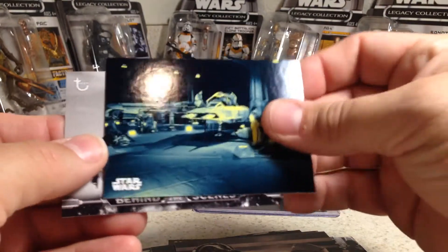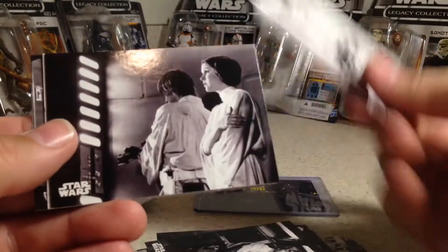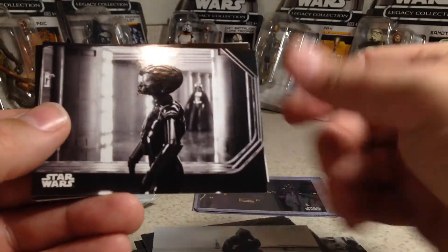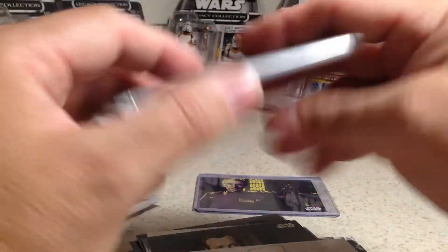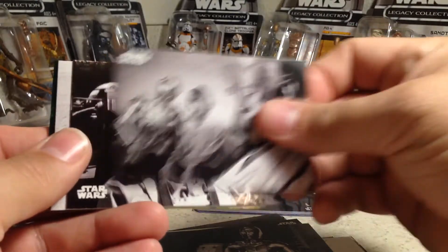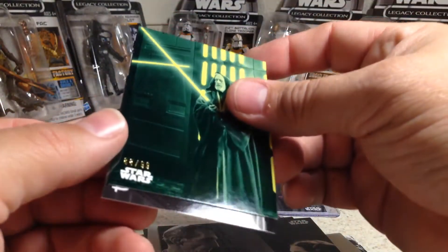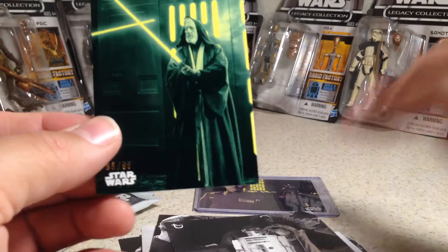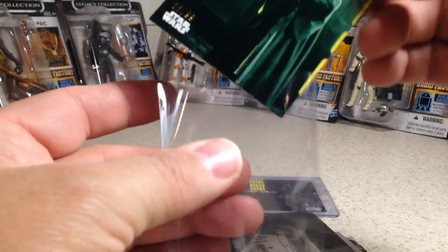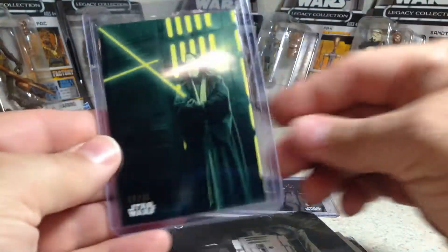That's a blue, not numbered. The Jawa — there's a Sepia. There's a numbered card: 88 out of 99, green Obi-Wan Kenobi. That's cool. I like that one.